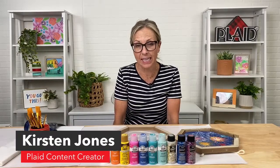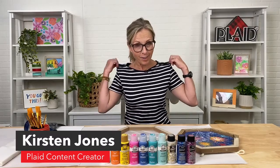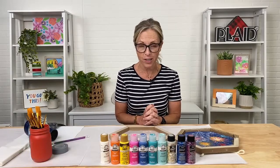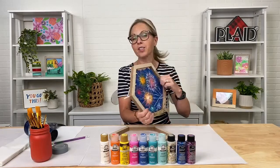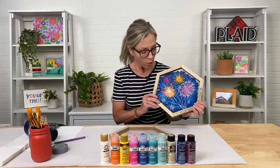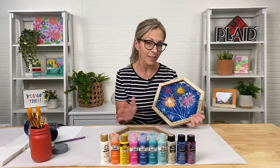Welcome to Let's Paint Monday Night, where we teach you how to paint a painting in about an hour. I'm Kirsten, a content creator here at Plaid, and today we are celebrating the Fourth of July. We wanted to do something fun, bright, sparkly, and festive, and we also wanted to show you guys some exciting new glitter products that we have.